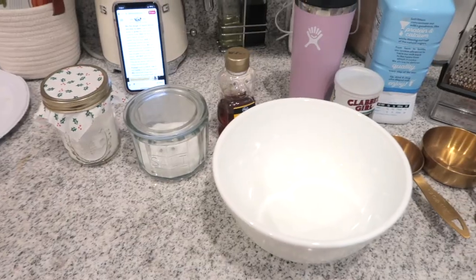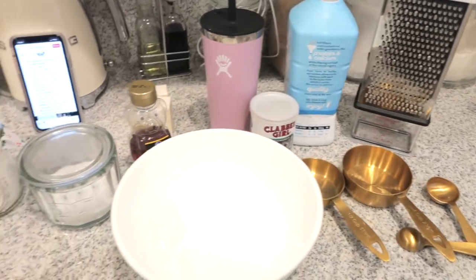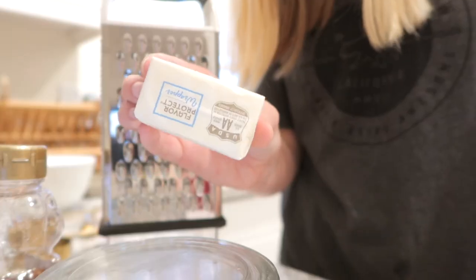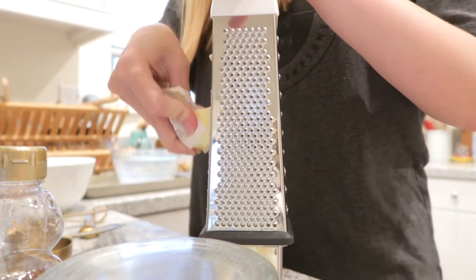To start, you're going to need your sourdough starter, mixing bowls, a cast iron skillet, and a cheese grater. This recipe is a two-day process — you'll want to start the night before you plan to make your cinnamon rolls. You'll mix the dough 12 hours before you bake, and you'll use a cheese grater to grate eight tablespoons of cold butter into a bowl.